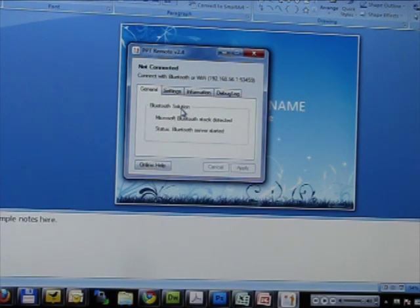Right now, they don't support Mac servers or Mac computers, so you've got to be on a Windows machine to use this particular piece of software.